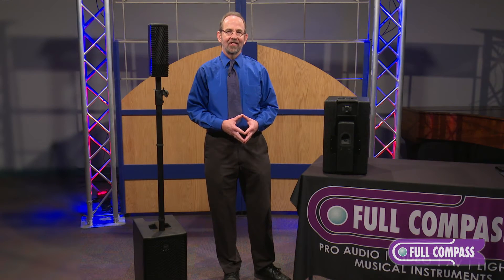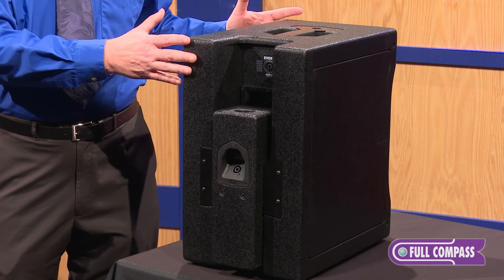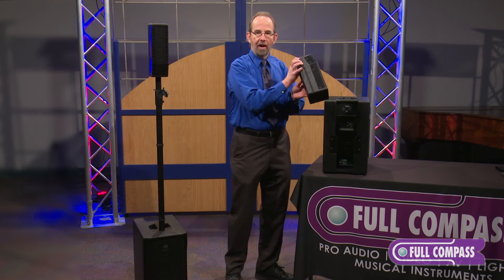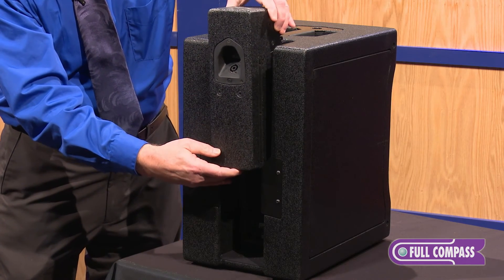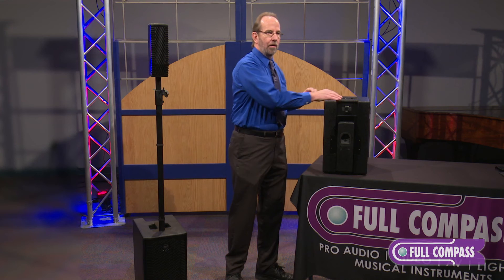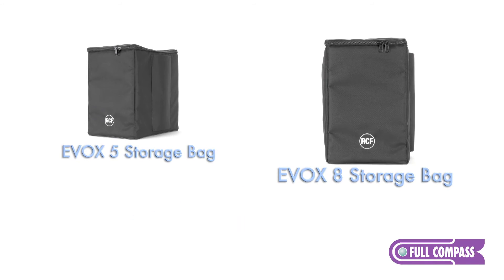The EVOX system is designed as a small, portable PA system. When we designed it, we built it so it would store compact and easily. The satellite module, which goes on top, simply fits in the back of this unit for storage, protecting the speakers and all the electronics. We also offer an optional storage bag so you can have it neatly tucked away.